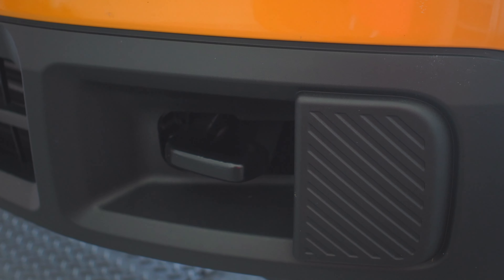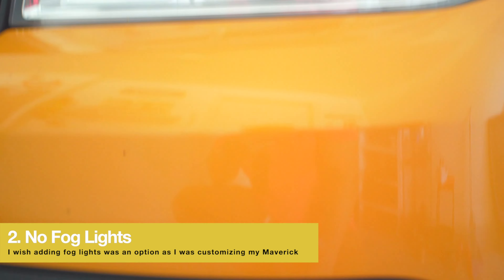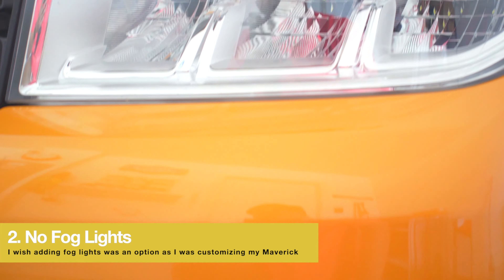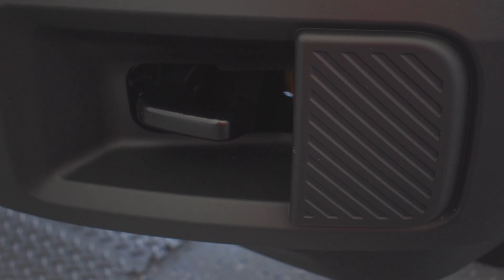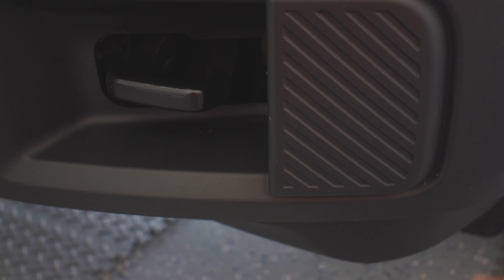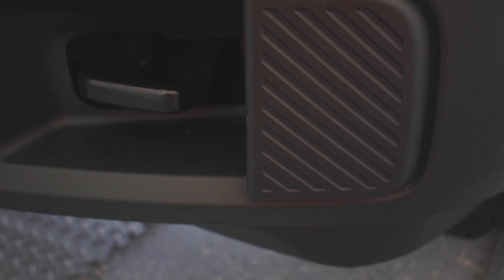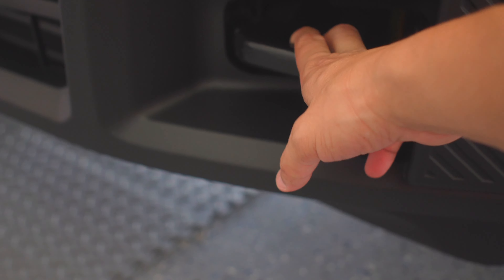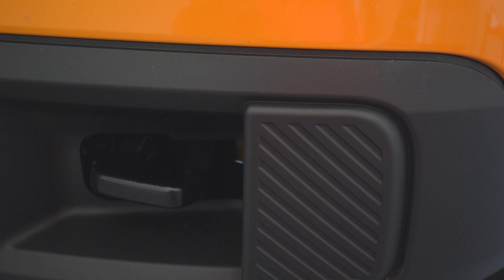My second thing I don't like is that Ford did not include any fog lights. The only lights we have here are the front headlights and that's about it. Like, come on Ford — if we have this space right here, why couldn't they add fog lights? At least give me a space or a fake hole so I can put in an aftermarket version. That's the second thing I don't like, even though I do like that we have the tow hooks right here.